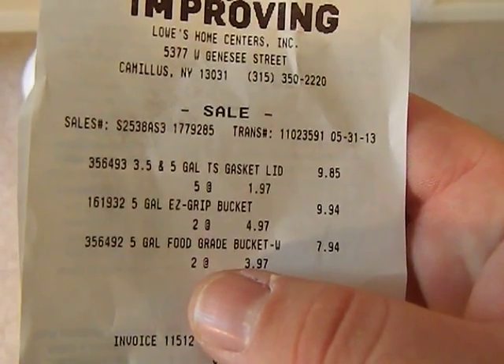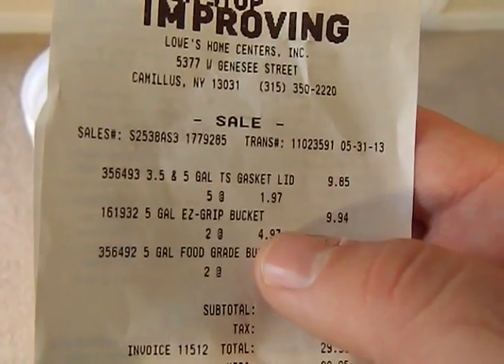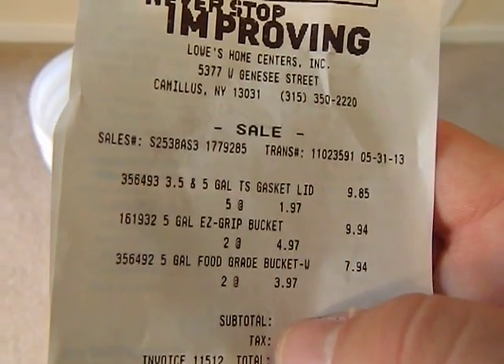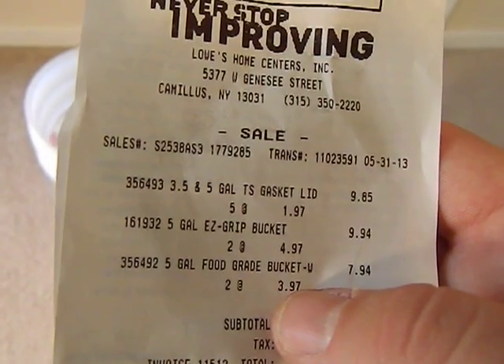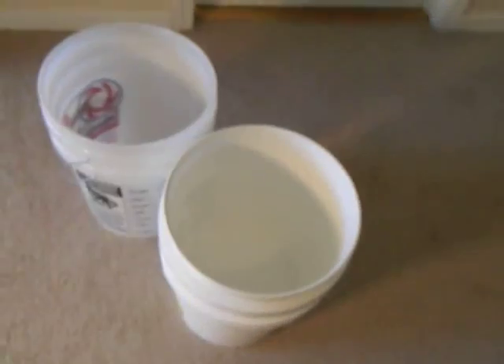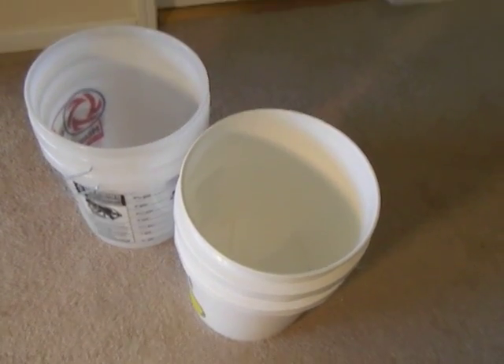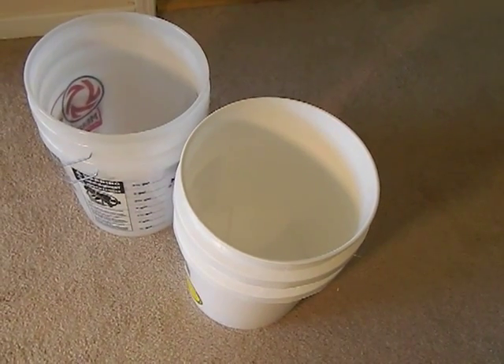I'll show you my receipt here — you can see the gaskets with lid are two dollars a piece, the measuring buckets are five dollars, a little bit more expensive, and the normal white ones are four dollars. You're talking about six or seven dollars a bucket. If you buy them online after shipping you're going to pay more, so in reality I do like buying them from Lowe's.